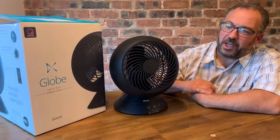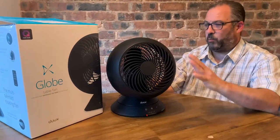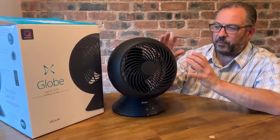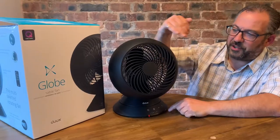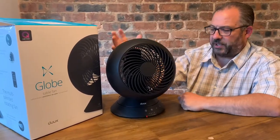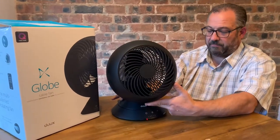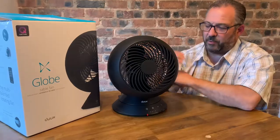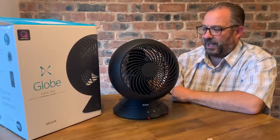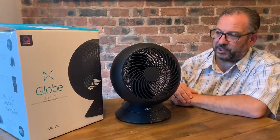The DUOX Global Table Fan. It's like a walled globe, but they've taken the wall away, put the front off, and put a fan inside of it. It's a good solid black plastic unit, two and a half kilos. It will sit on a bedside table, work desk, or wherever you want — your kitchen, wherever. It's not going to cause much of a problem, and I think it looks pretty trendy as well.